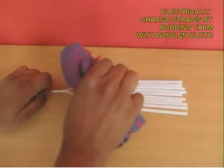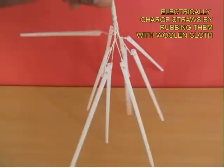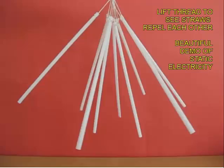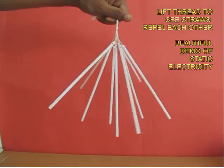Now rub all 10 straws with the woolen cloth. If you lift them, you see magic — all the straws have been charged with the same polarity and hence they repel each other. This is a beautiful demonstration of static electricity.